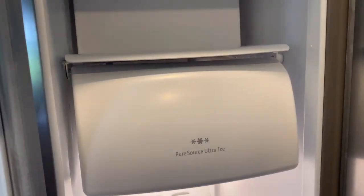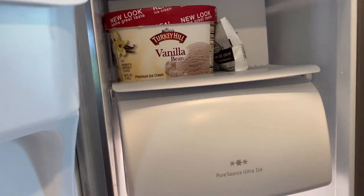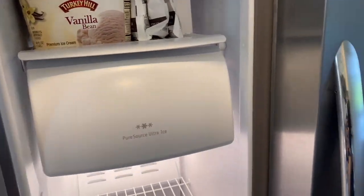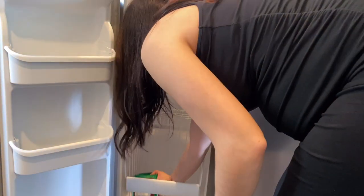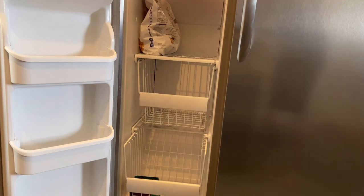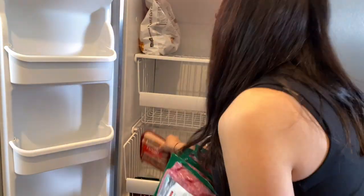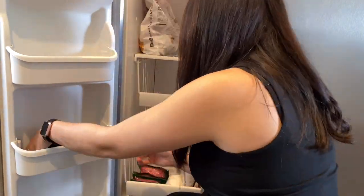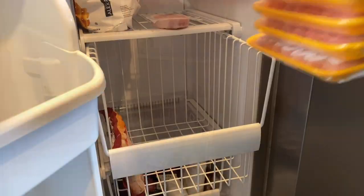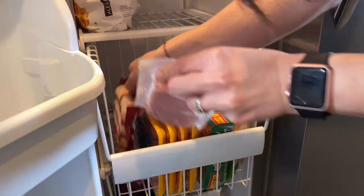A great tip is to store your ice cream in the coldest spot in the freezer, because a lot of people store it in the door which is actually the warmest spot, and you don't want it to melt and refreeze. Another great tip is to create zones or groups. The bottom portion of my freezer is going to be red meats, and above that I'm placing all my pork and chicken. Remember to place your meat at the lowest part of the freezer — this prevents cross-contamination if any of the packages leak.